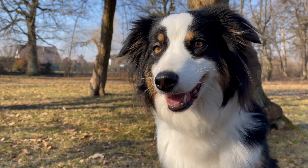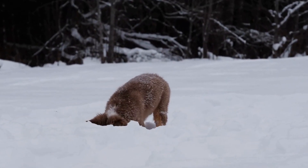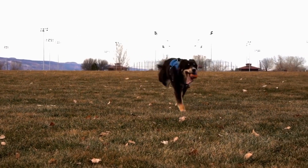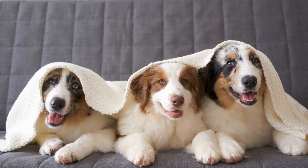Importance of Early Dental Care. Starting dental care routines early in your Australian shepherd's life is crucial. Puppies should have their mouths and teeth examined as part of their routine veterinary visits. This helps in identifying any potential dental issues early on and ensuring proper care from the beginning.